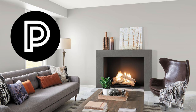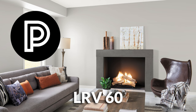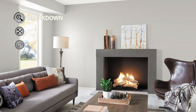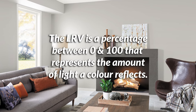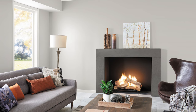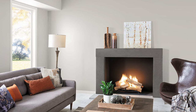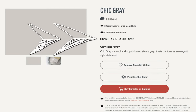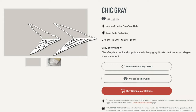To start things off, this is a 60 LRV paint color. The LRV is the light reflectance value — a number that tells us the percentage of light that this color reflects. Behr Paint is one of the many paint companies that advertise this number. We know for a fact that Chic Gray reflects 60% of the light that hits it.